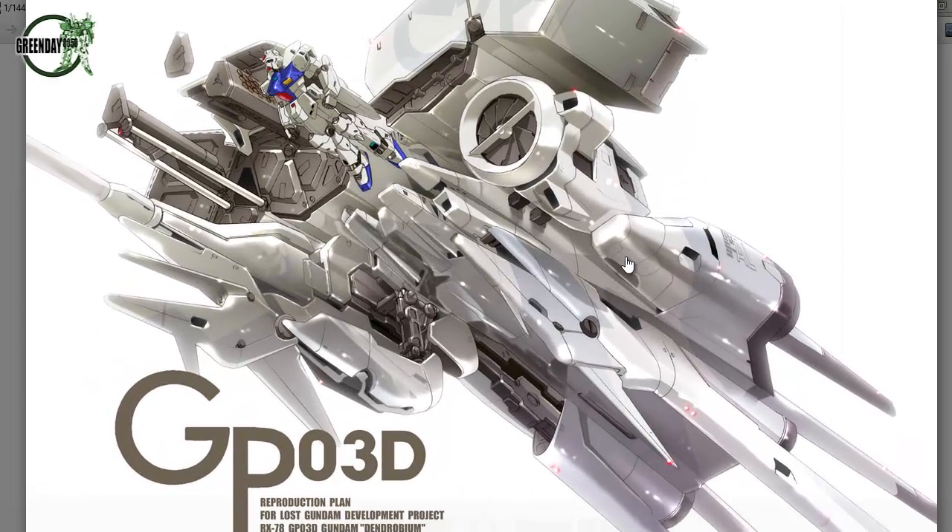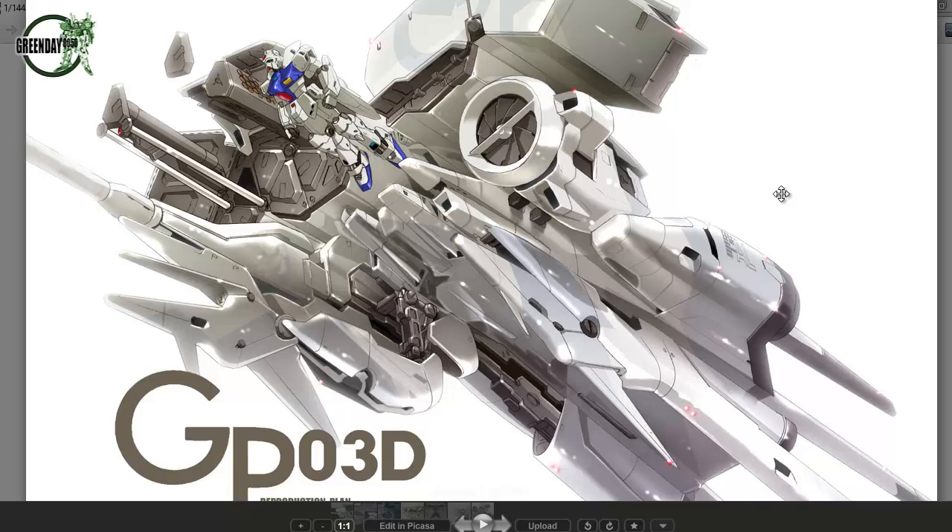And there we have it — that's a bit of a round-up of my GP03 Dendrobium. Don't forget, this video is based off my original video where I'm talking about some of my favorite Gundam moments. If you have another scene you'd like to suggest for my next set of videos, then by all means let me know in the comments section. Thank you very much for watching, and I'll see you again soon.